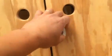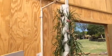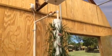Then it drains into a sump. That sump pumps water back into the fish tank, and it tees out and drains into the vertical tower.